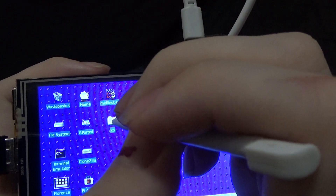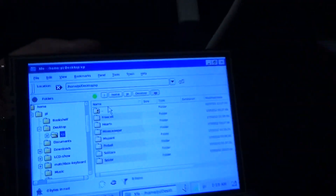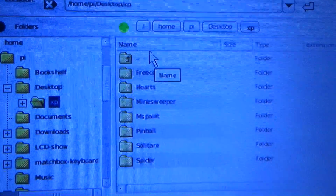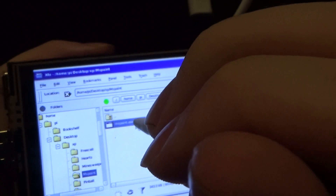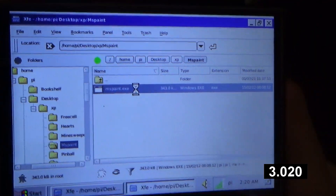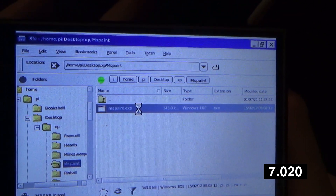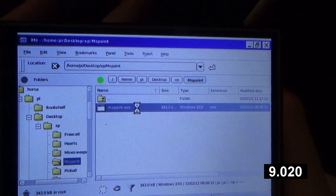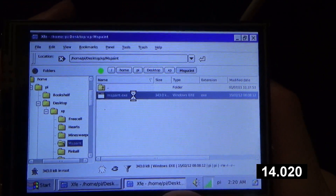So you can actually run quite a library of old XP apps on here. I thought, what the hell, I'll try to launch Paint. It does take a while — like probably 15 or 20 seconds to actually boot the program with Box86 — but once it gets going you can have a bit of fun with it.